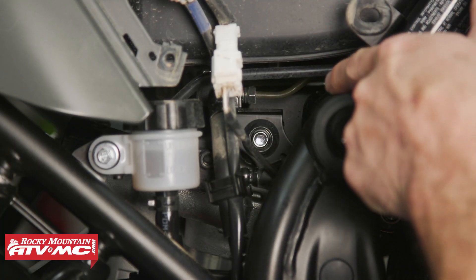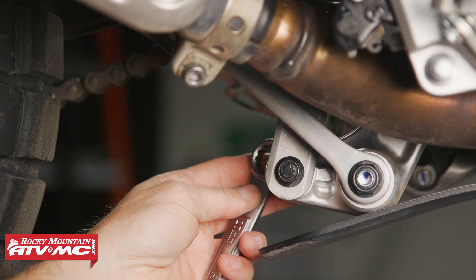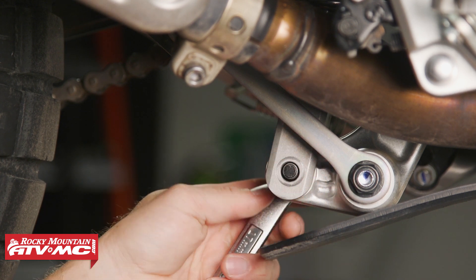Next I'm going to remove the upper shock nut with a 17 millimeter socket. Then we're going to use a 17 millimeter combo wrench and 14 millimeter socket to remove the lower shock bolt and nut.